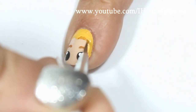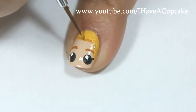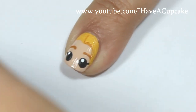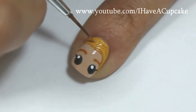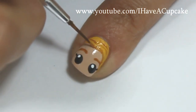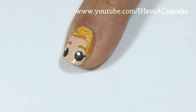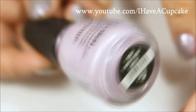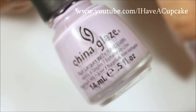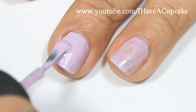I'm using the same color that I used for her eyebrows to define her hair. Now with Sweet Hook by China Glaze I'll be painting three of my nails — my middle finger, my ring, and my thumb.